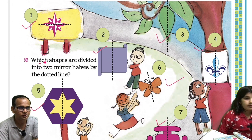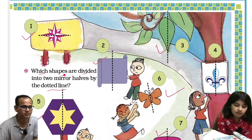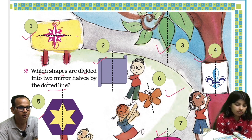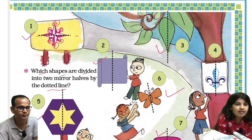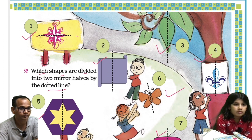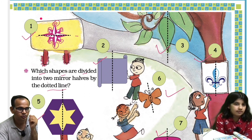Which shapes are divided into two mirror halves by the dotted line? This is the first exercise. We will take the first image. If you fold it along this dotted line, this section will overlap to this section. The color is red here, but this section overlaps to a section that is not red — it's white. So like that, these are not mirror images. This is not a mirror image.